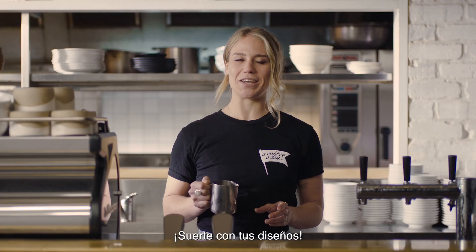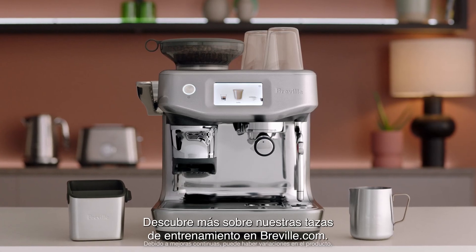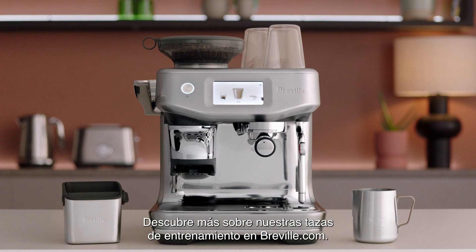Good luck with the journey! Find out more about our Latte Art Training Cups at breville.com.